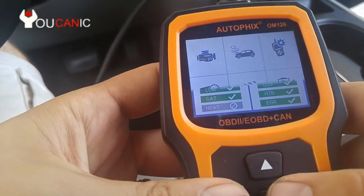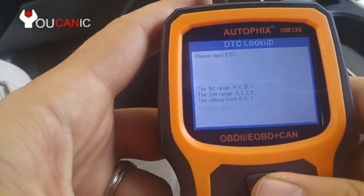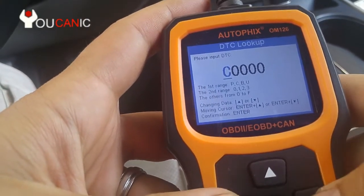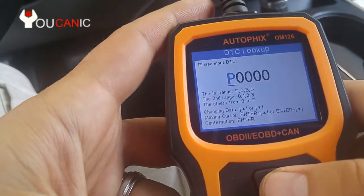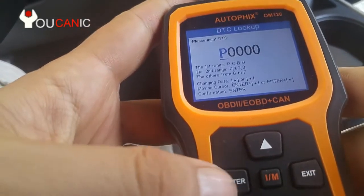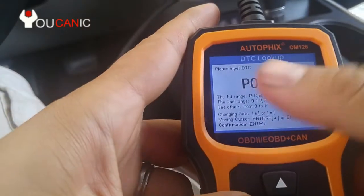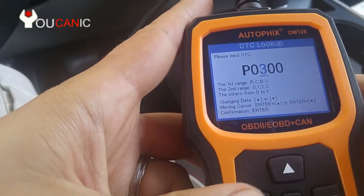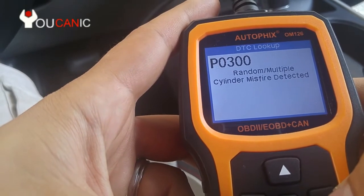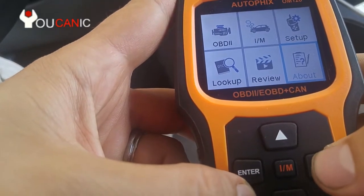One nice feature of this scanner is the code lookup. Press the lookup button and it works for P, U, B, and C codes. For example, let's look up P0300: press and hold enter, use the arrows to move left and right, press the up arrow to change the number, then press enter — and there it is: P0300, random cylinder misfire. Press exit and that's it.